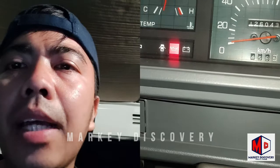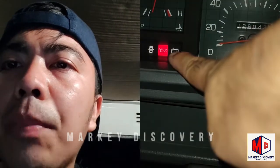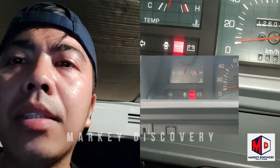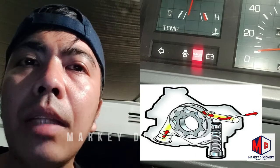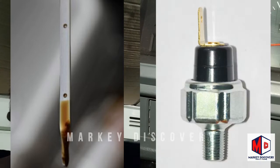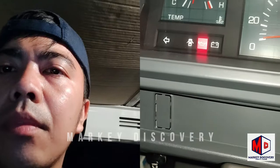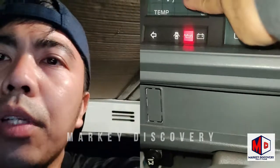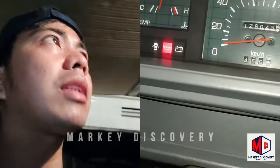Ngayon idadiagnose natin ulit itong L300 na 4D56, Adventure, Delica - ganyan, pare-pareho lang. Kapag mapapansin nyo nakailaw pa rin yung indicator kahit tuma-under na sya. Nung na-diagnose natin, kapag nag-accelerator ako nag-blink sya at nawawala - posibleng oil pump yung bomba. Pero kapag naka-steady sya at kinagamit sa road at hindi nawawala, posibleng low level na yung engine oil o sira na yung oil pressure switch o oil sending unit. I-gagas natin - maririnig nyo ginagas ko, hindi sya nawawala. Ngayon i-test drive natin at i-check rin yung temperature kung tumataas.